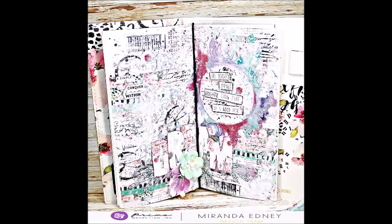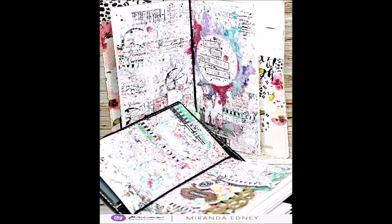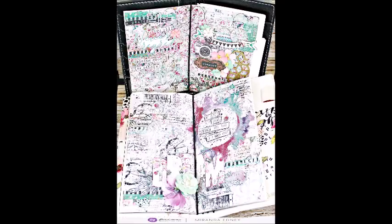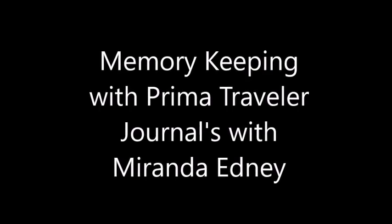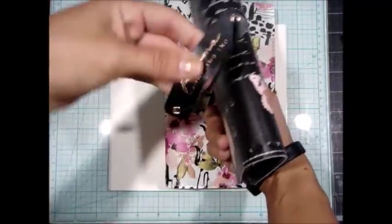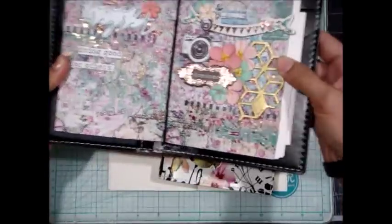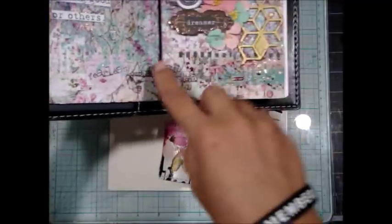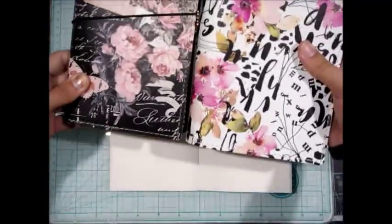I wanted to showcase the Prima Traveler Journals. I feel like sometimes they get neglected because you feel like they're only used in a certain way or only for when you're traveling. But I have started using mine for memory keeping, for keeping up with quotes, and things like that. They're wonderful for art journals and all kinds of different options. You can come up with your own little spreads in there with quotes, and I have my own handwriting on a lot of them.